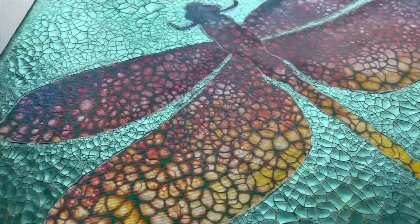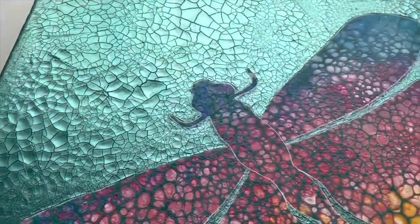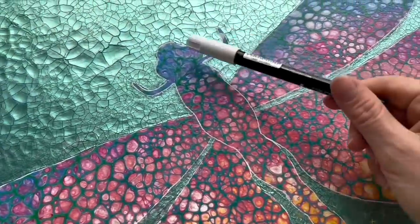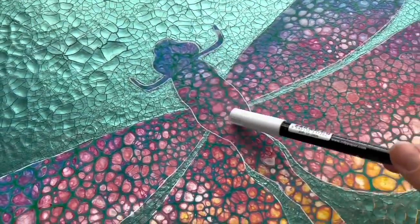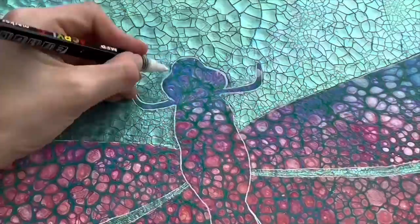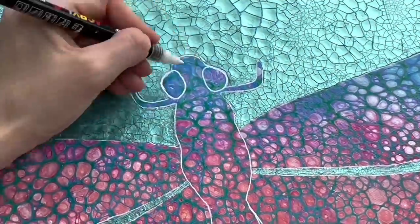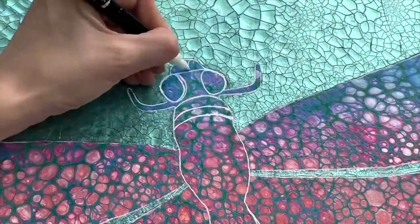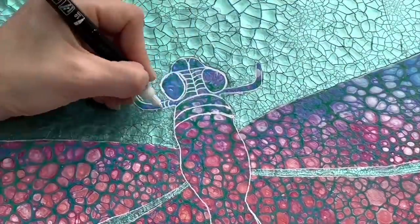I'm just applying it on the places where I want my cracks to be, and after one day — look at that! I love this amazing shiny pattern which the crackle paste created. Now I'm gonna draw a few little doodle details on my dragonfly: eyes which will be gold and shiny, and very abstract doodle lines.